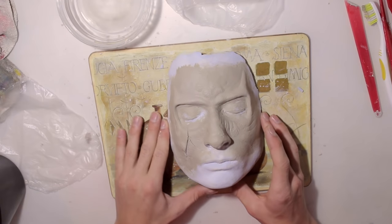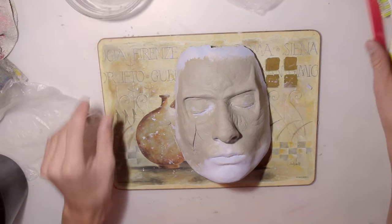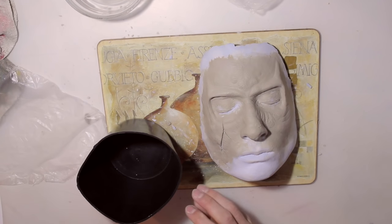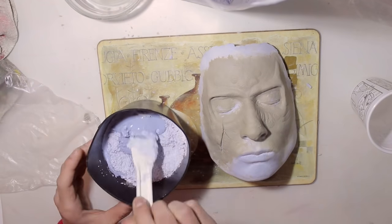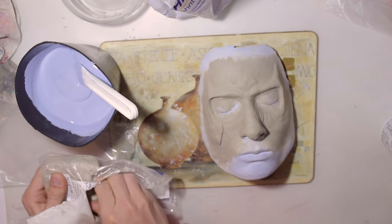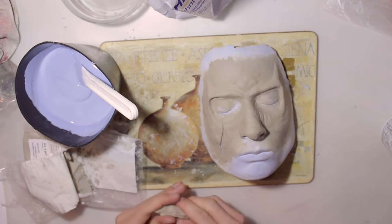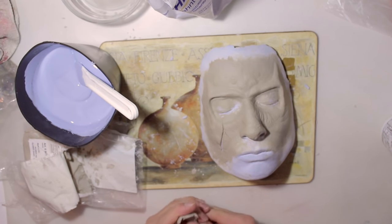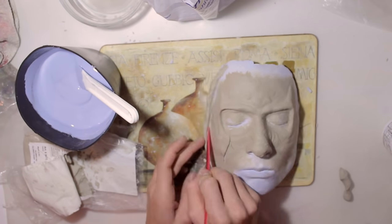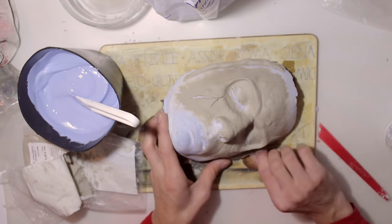When you're finally done sculpting and you like everything and you think it looks perfect the way it is, start mixing your plaster together and start casting your sculpt. Before I start placing the plaster on my sculpt, I'm going to take a little bit of clay and place it around my face so I can release the plaster easier later on. Remember, if you get a release spray, you should spray it on your sculpt before you cover it all in plaster because it makes the molding much easier.